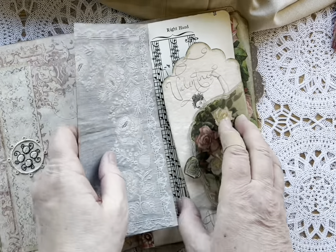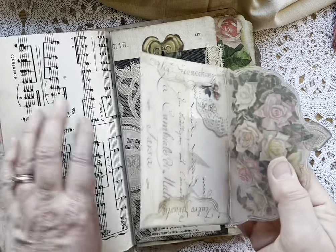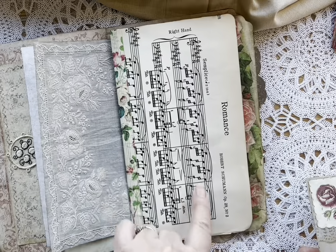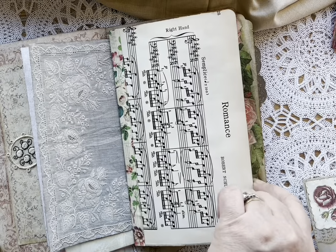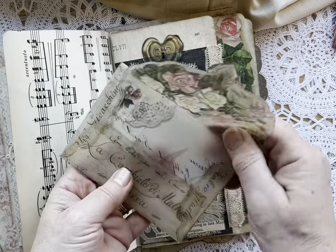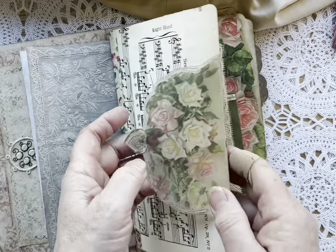They came out so well. This is original music from Schumann — it's called Romance. Perfect for a Valentine's journal. This is from Paper Cameo and I just added a little embellishment from someone else there.